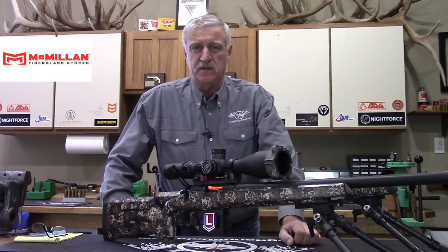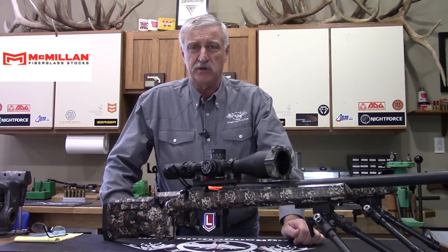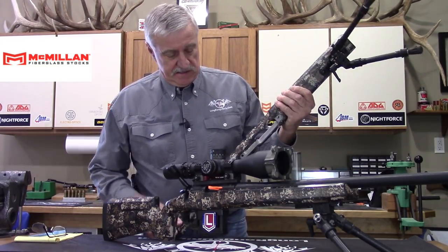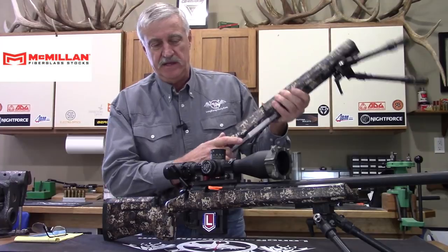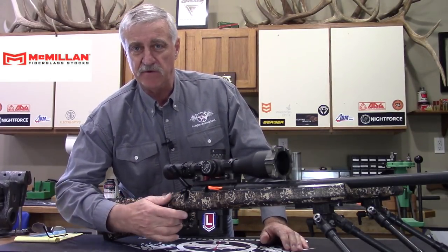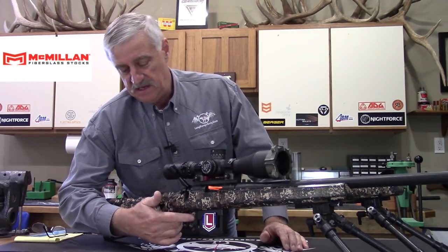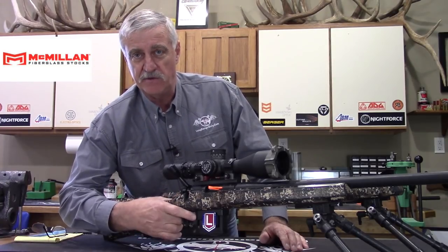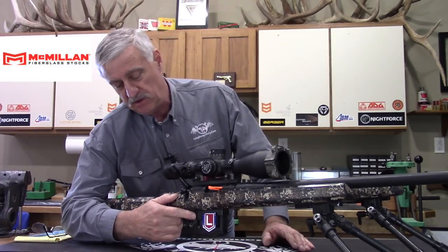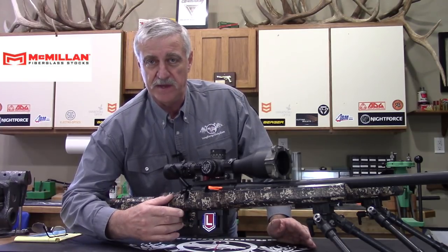One thing I believe is commonly overlooked when choosing a stock is how it actually fits and what it encourages you to do for your form. I've noticed specifically the relationship between the grip and the trigger location. This stock encourages me, with my large hands, to use the pad of my finger because the distance from the front of the grip to the trigger is right for me. It also encourages me not to wrap and grip the stock — I've become fond of just relaxing my thumb below the safety. It's a natural fit and has really helped my trigger control.